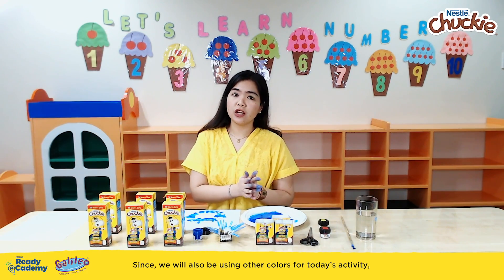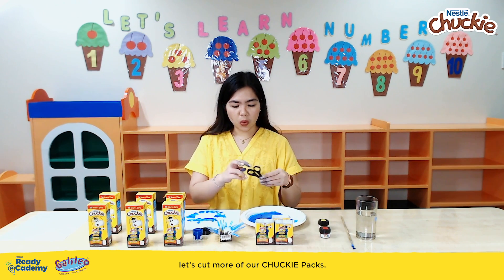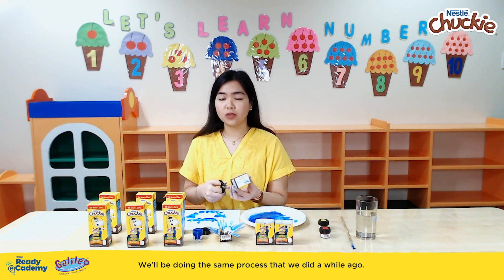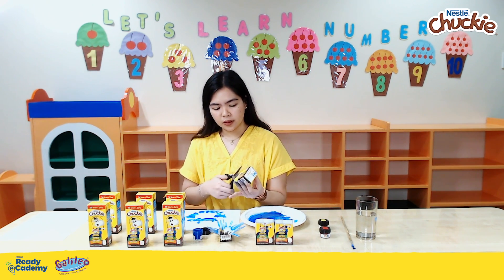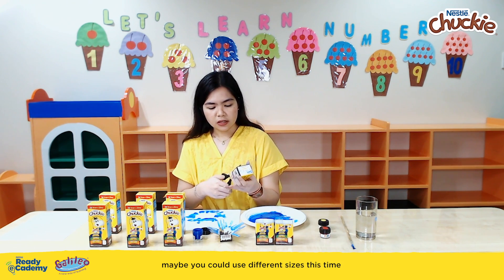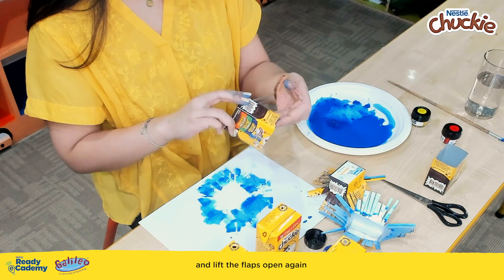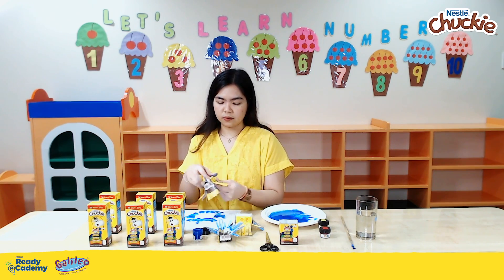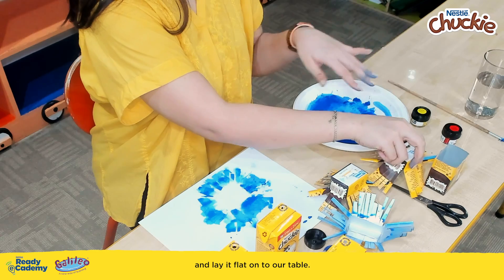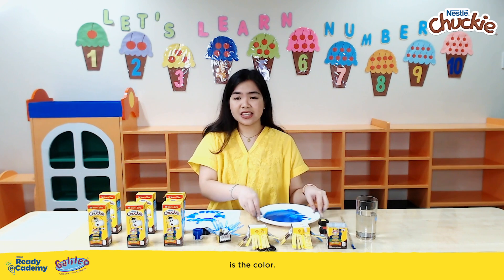Since we will also be using other colors for today's activity, let's cut more of our Chucky Packs. We'll be doing the same process as before — cutting again, maybe using different sizes this time. Lift the flaps open again and lay it flat onto our table. Now that we have our packs for stamping, what's missing now is the color.